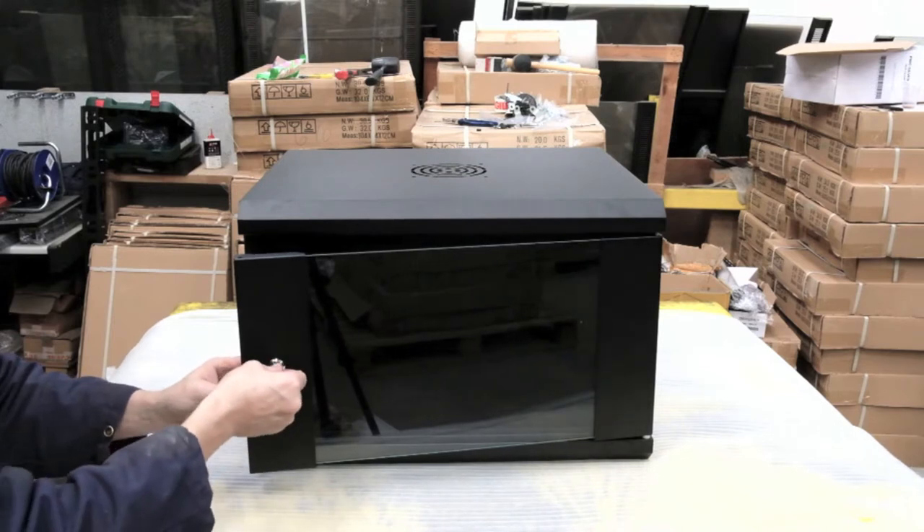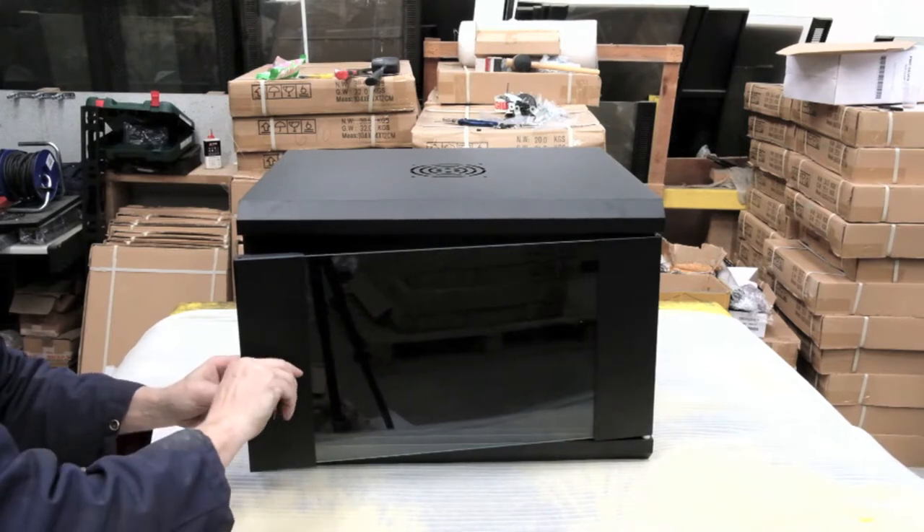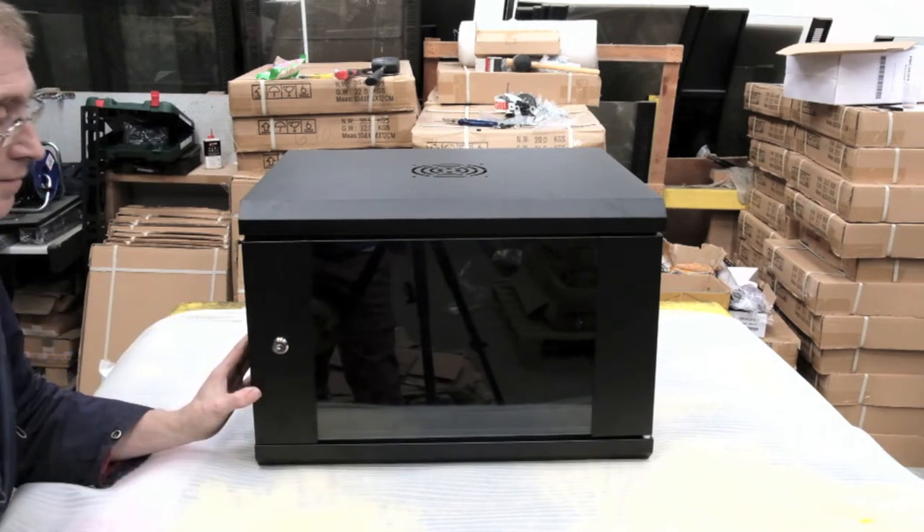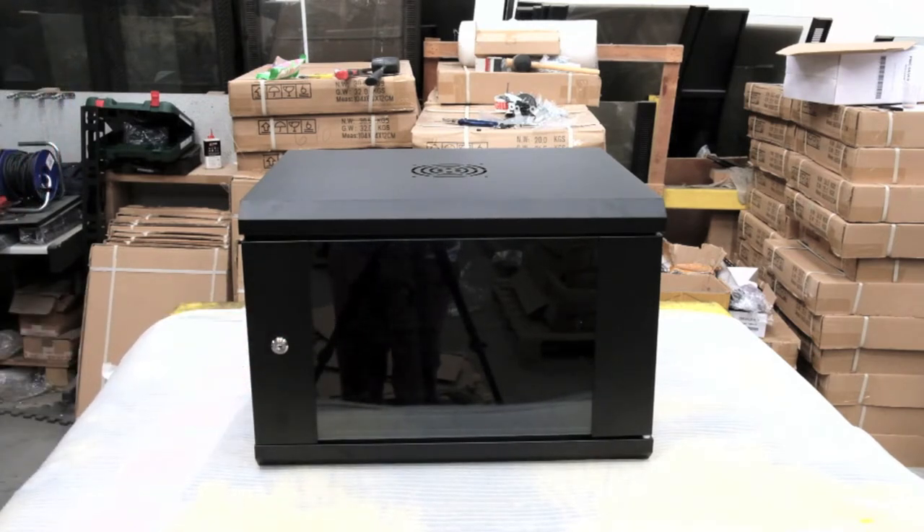Then there's the key — you get a set of keys with that, so please don't lose those. And then you have a completed LMS Data Flat Pack wall cabinet. Thanks for watching.